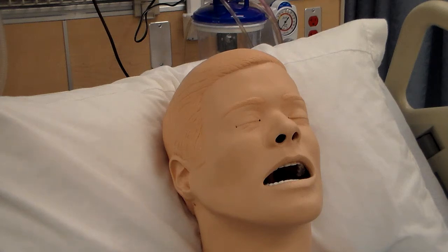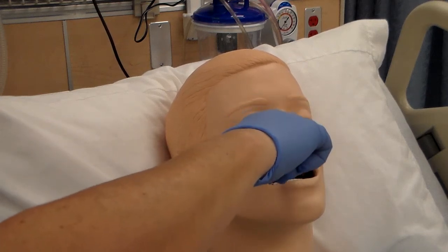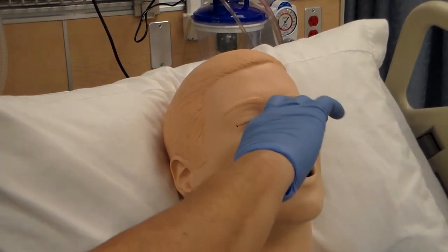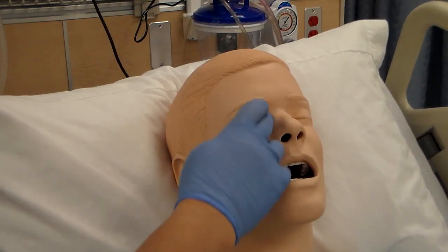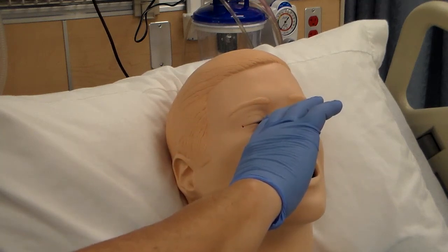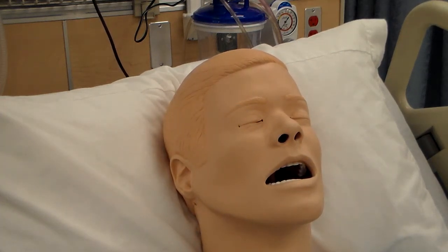Press firmly on the nasolacrimal duct for at least 30 seconds. Nasal means nose, and lacrimal is related to your tears. It's just a slight little pressure — not hard — and what that does is keep the medicine from going into the nasal passages, since it's all connected. Apply slight pressure here for about 30 seconds, and while doing so, explain to the patient what you're doing.